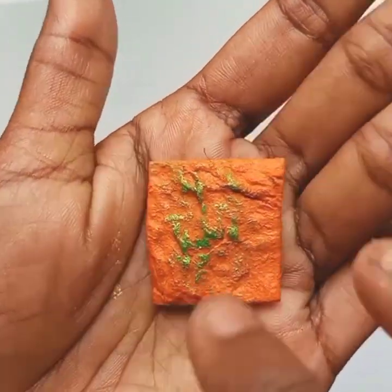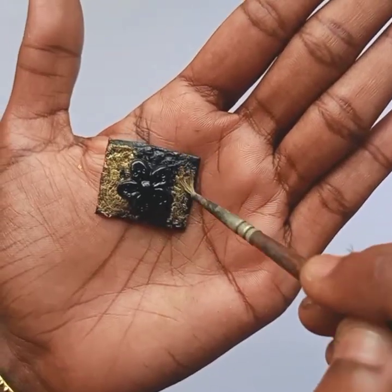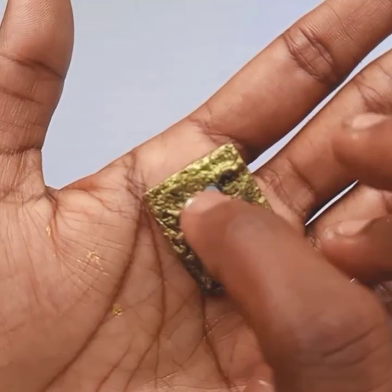In the orange, we will highlight the green color in the orange. In the black color, we will mix the golden and silver in the black color.